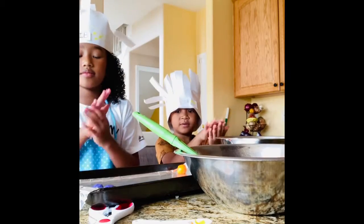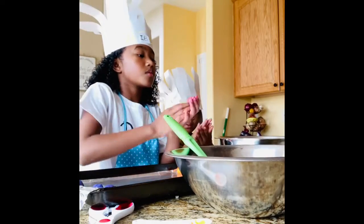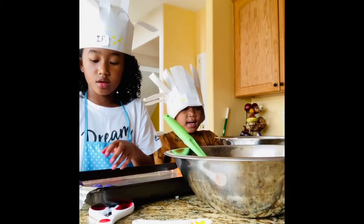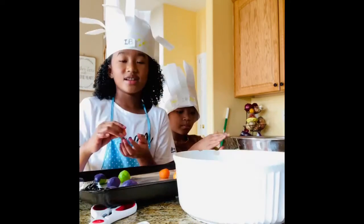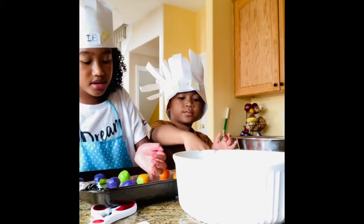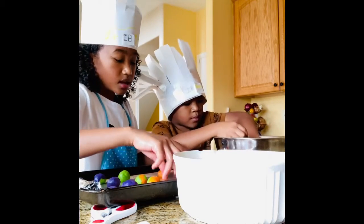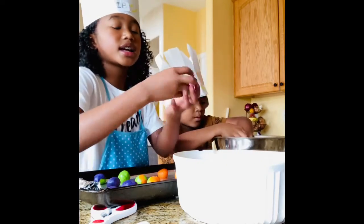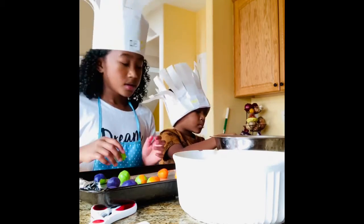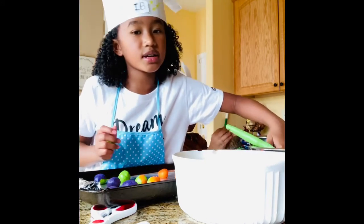Oh yeah, that looks like a dinosaur face! And when we're done we're going to add green. If you want tie-dye you can do it kind of like that. I don't think there's going to be enough room for all of them — there's a bunch of cookie dough left.